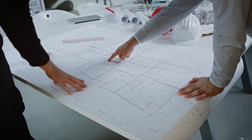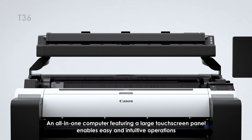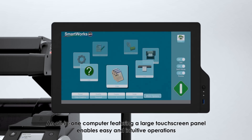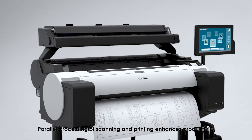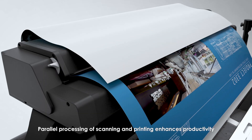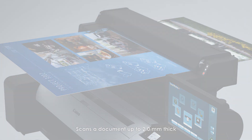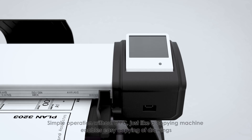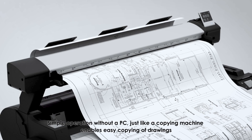MFP solutions offer copying and archiving of drawings for the mid-range market. An all-in-one computer featuring a large touchscreen panel provides easy and intuitive operations. Parallel processing of scanning and printing enhances productivity. For the entry-level market, simple operation without a PC — just like a copy machine — enables easy copying of drawings, and the scanner can handle documents up to 2.0 millimeters thick.